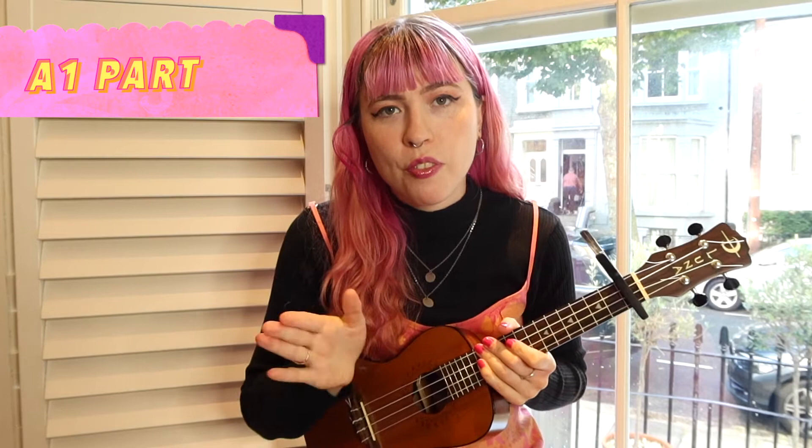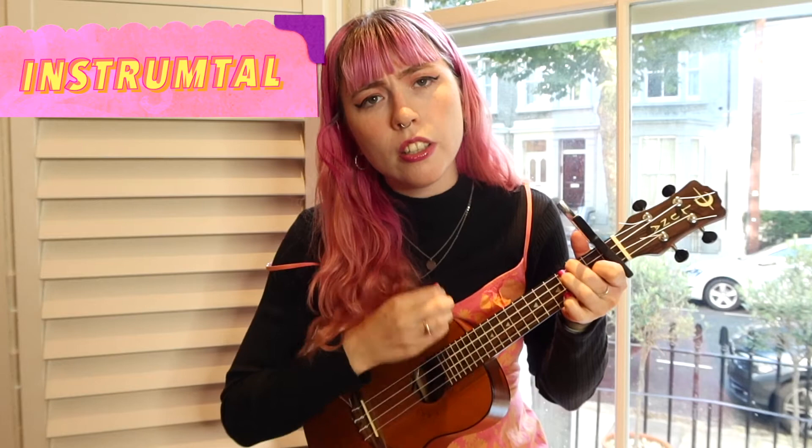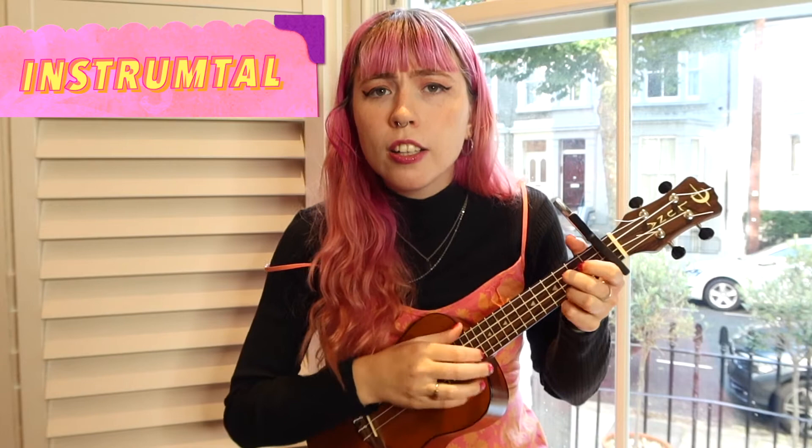That's four times through on that progression, and then we're going to do it one more time. When we get to this sort of chorus-ish part, I'm going to play this picking pattern.